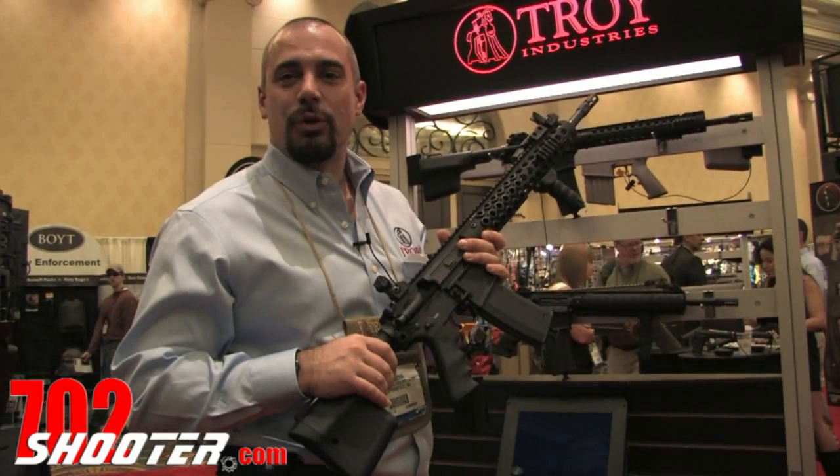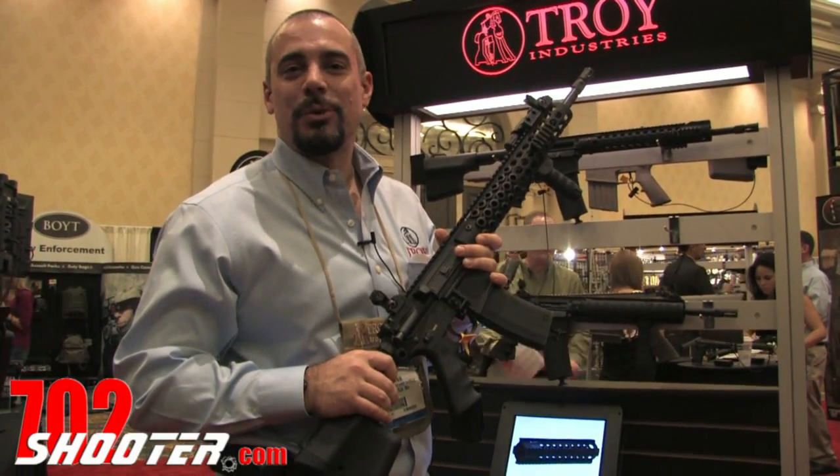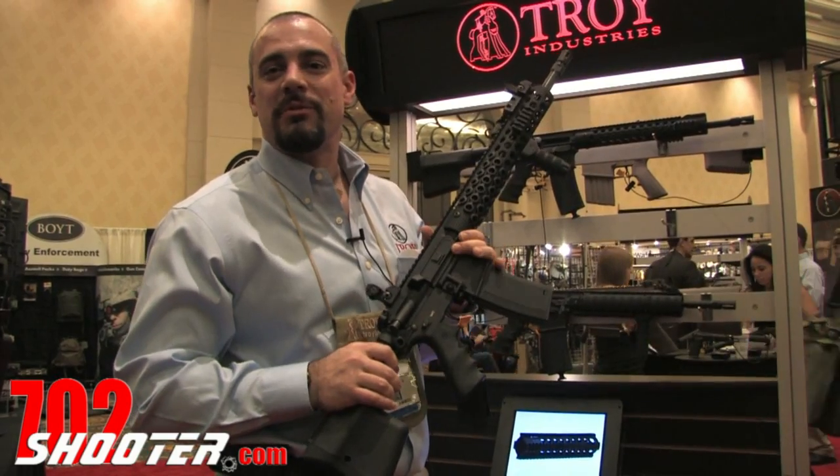Hi, I'm Matt Skutnik from Troy Industries SHOT Show 2012. We're going to talk about some of our new products.